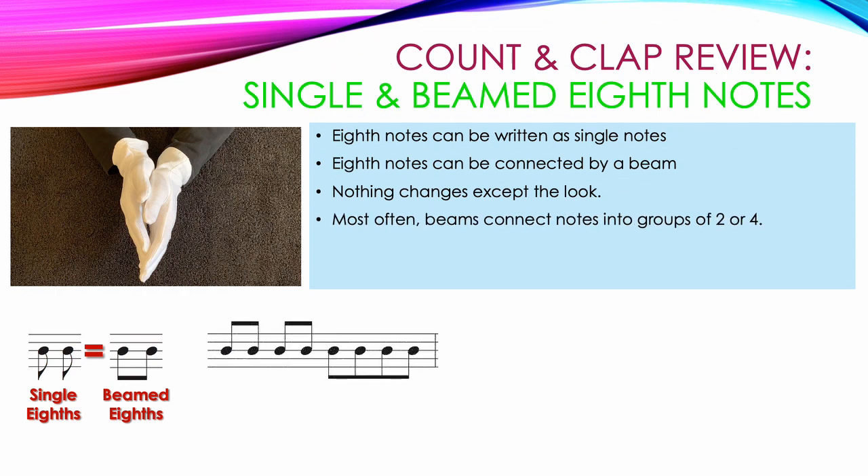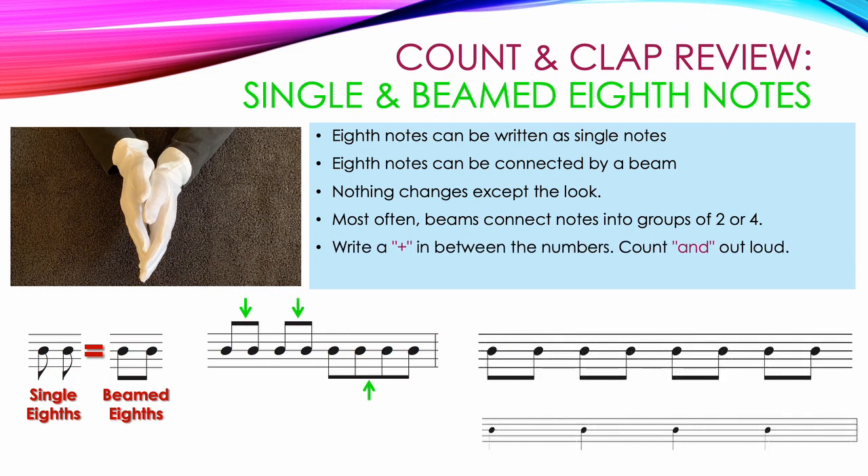Most often, beams connect notes into groups of two or groups of four. When writing in the counting, we write in a plus sign in between the numbers for the extra eighth notes. When we clap and count, we have to say the word 'and' where we see the plus signs: one and, two and, three and, four and.